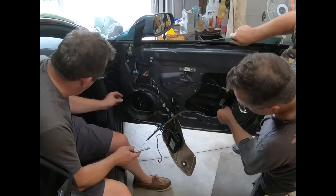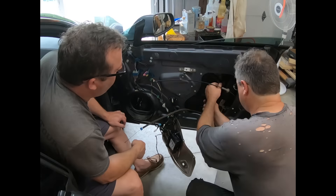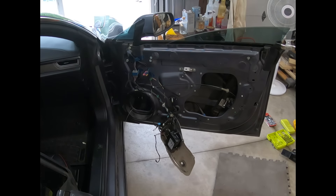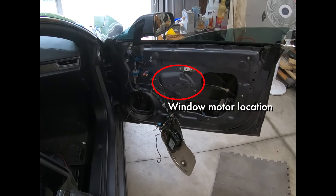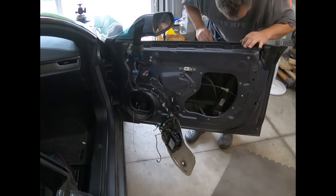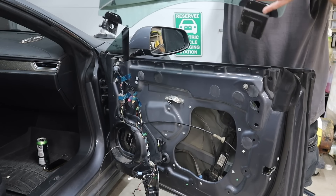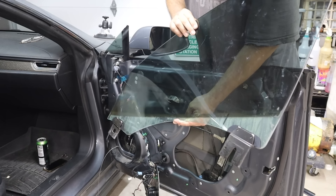We also needed to take out the speaker to see one end of the window. The set of tracks and cables all together inside the door is what they call the window regulator, and right in the middle where we can't see it is the electric motor — but I could easily reach my arm in and feel it. At this point the window was completely off the track and we were able to just pull the glass right out.